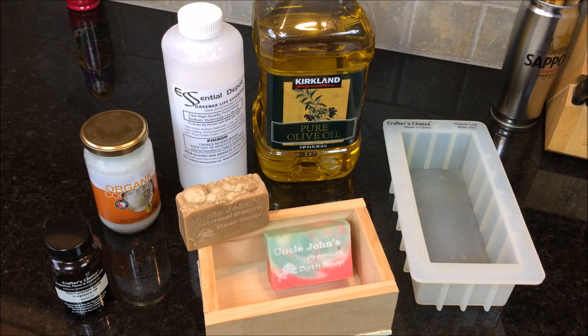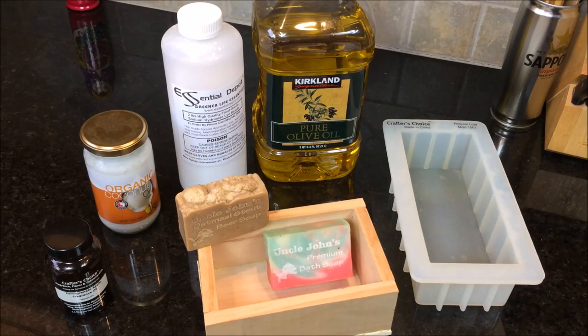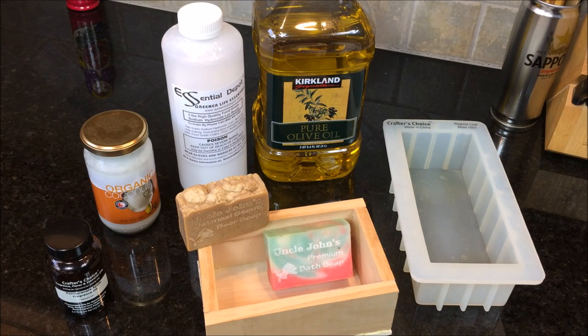I'm going to use very simple ingredients, including olive oil and coconut oil as our main ingredients. We have lye, which is a very poisonous, dangerous product, which will require safety goggles, rubber gloves, and long sleeves. So please use caution when using that.